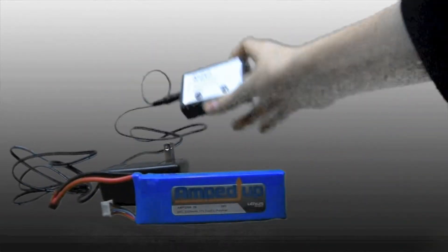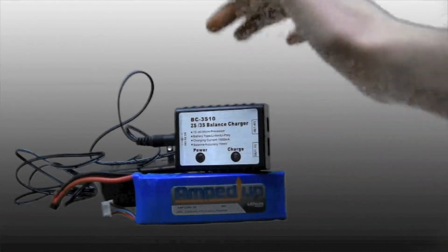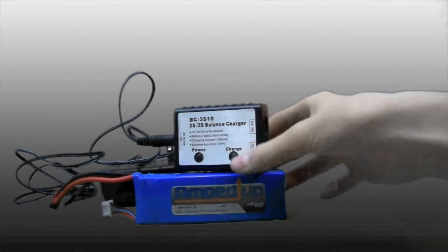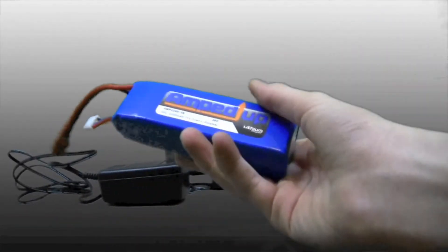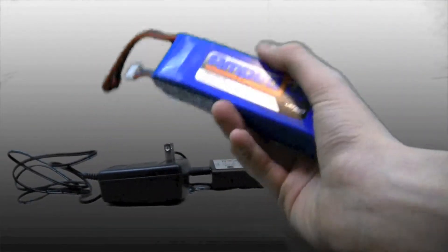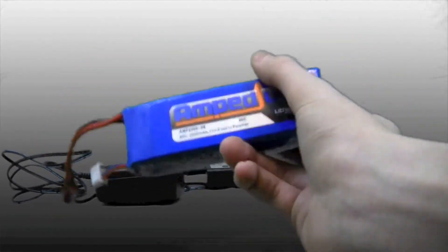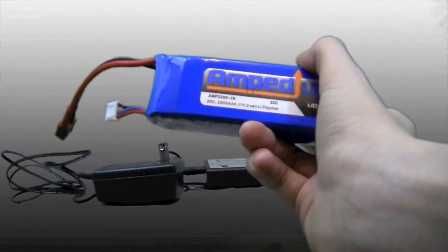This is not the best charger but it's also not the worst. It charges a 2200 battery — 3-cell and 2-cell — in about one to two hours. So that's not a really good charger and it still charges in that time. If you have a lithium polymer battery, I would say four hours maximum no matter what size.